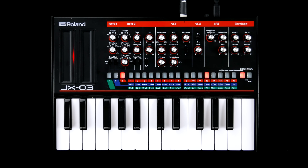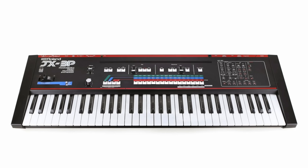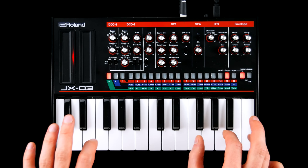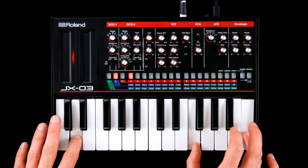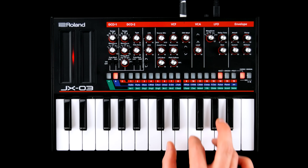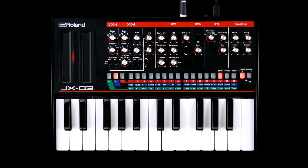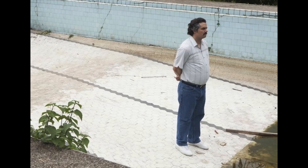At first glance, the JX-03 is ticking more boxes than the original. All the cheesy presets are there, but Roland also included a list of additional features we will talk about in a minute.